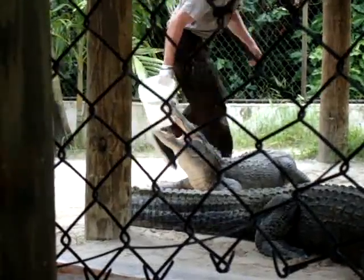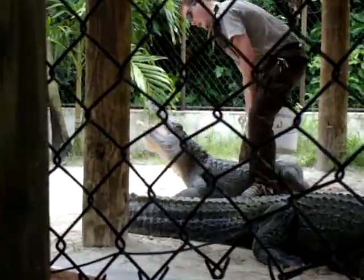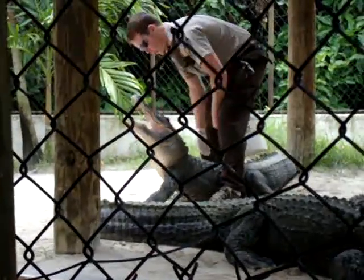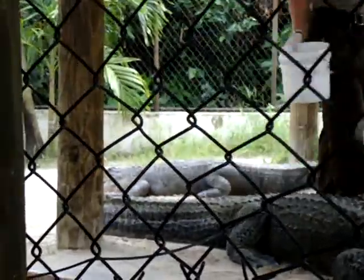If you can hear them, those sounds are coming from the air bladders on either side of his neck. Now the tail — solid muscle. If any one of these guys would throw that tail up and hit me with it as hard as they could, they'd have no problem breaking my leg.